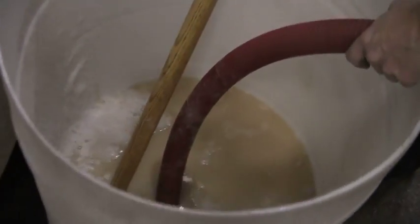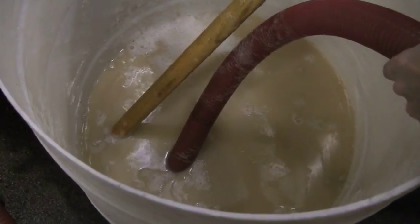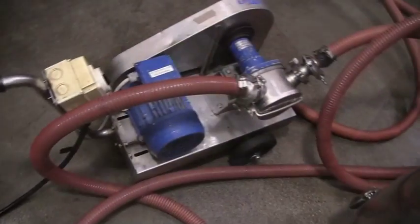Chris, give that barrel a bit of a tip so we can have a look inside. There we go — there is the yeast culture being drawn up. I know it looks a little disgusting, but what it is is just pure yeast starting to ferment. We've got to get the last few drops coming up — we need all those yeast.